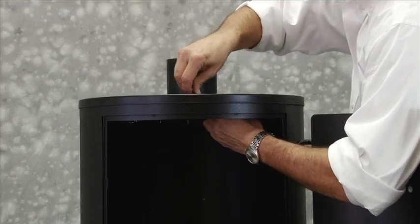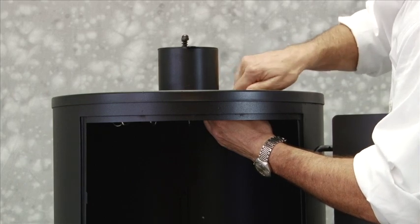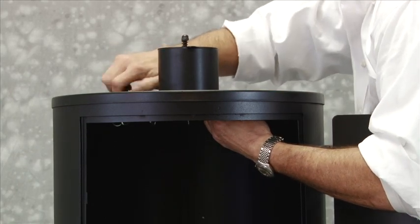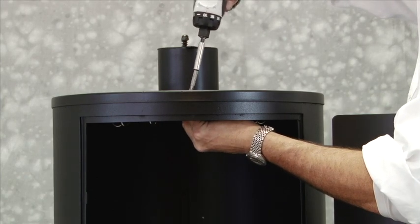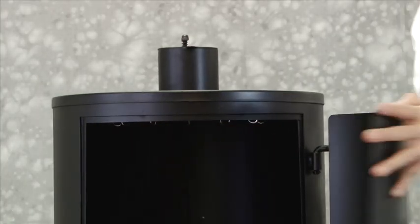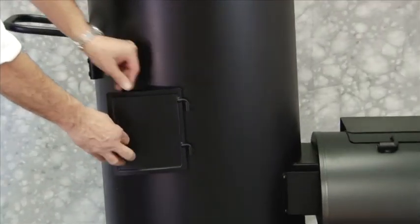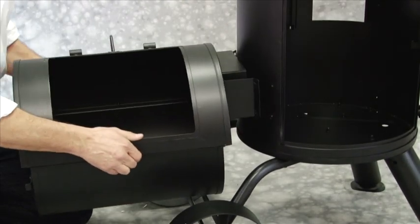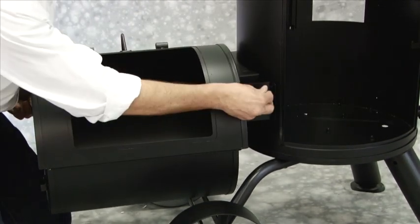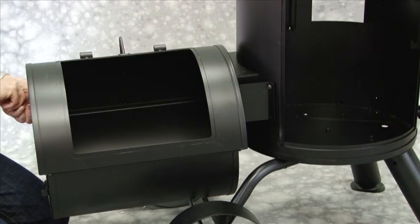Step 11: Install meat hooks using three M6 x 12mm bolts. Step 12: Attach water access door to the back of the smoking chamber. Step 13: Attach firebox onto smoker assembly using six M6 x 12mm bolts and two M6 nuts.